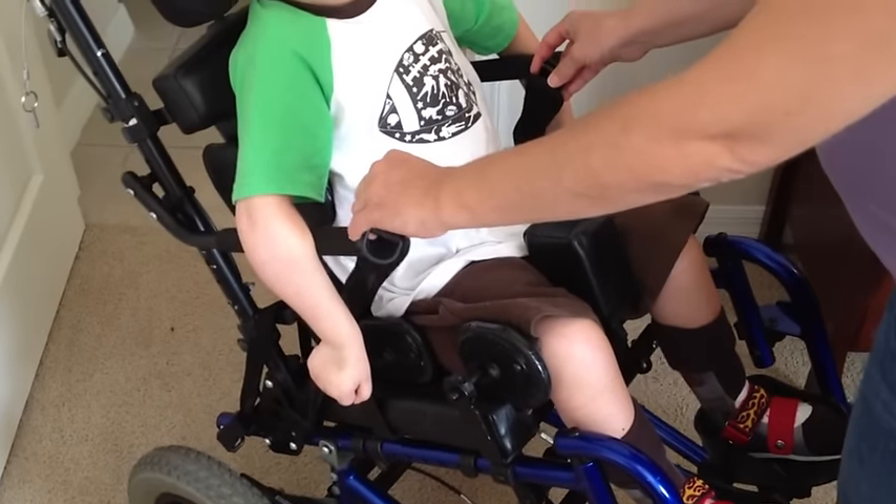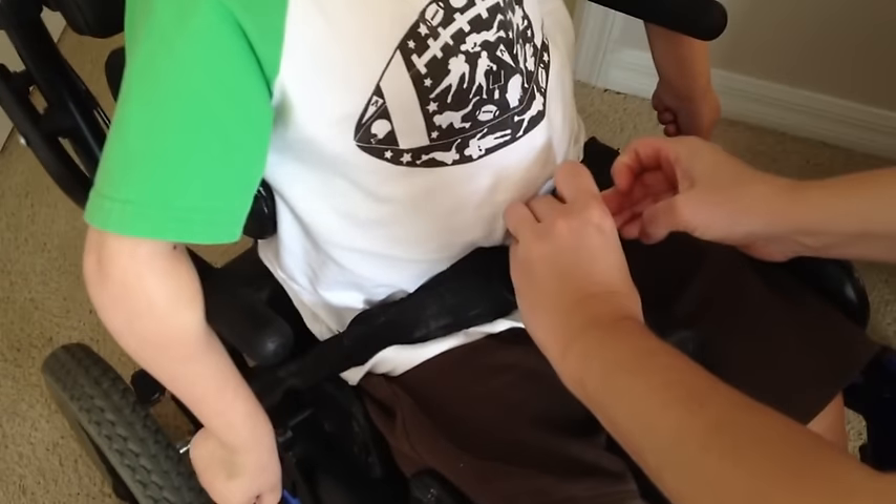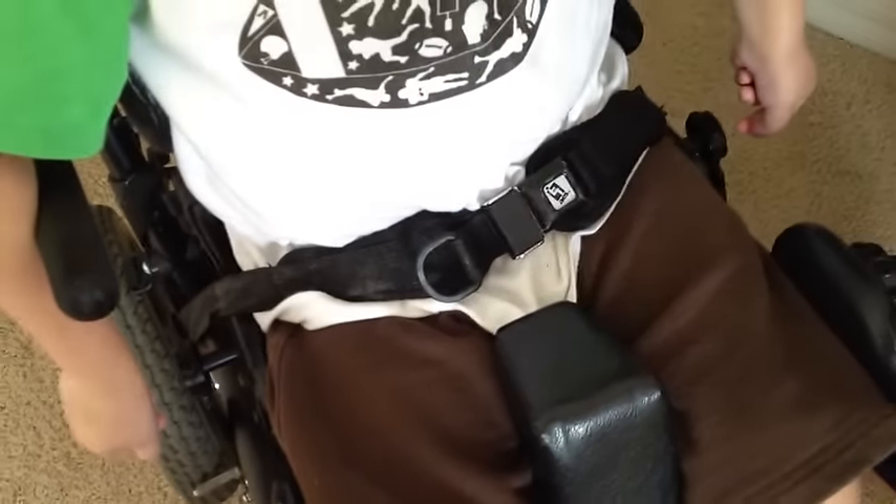You're going to want to pull the two straps down here for his seat belt — they're the ones with the two buckle portions, the metal buckle and the big padding on them. You're going to snap that in and pull it a little tight to make sure it fits nice and snug.